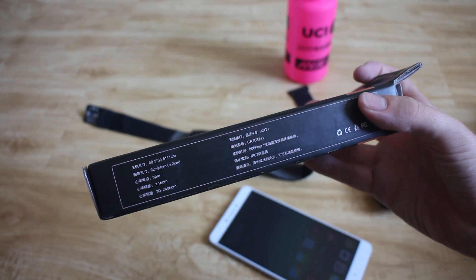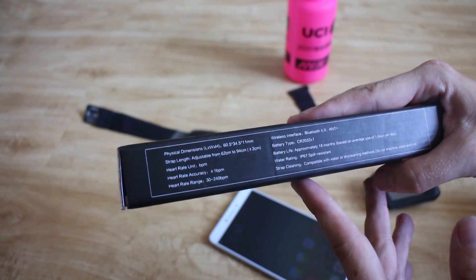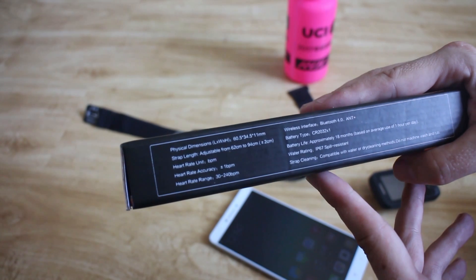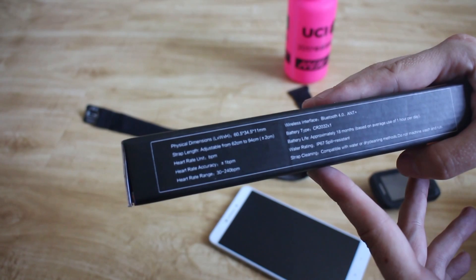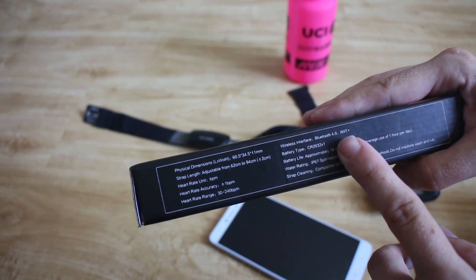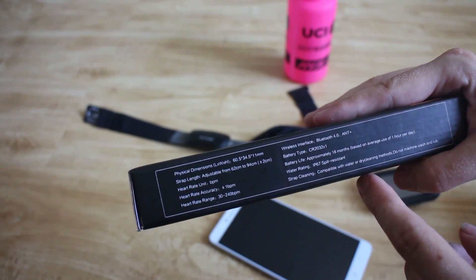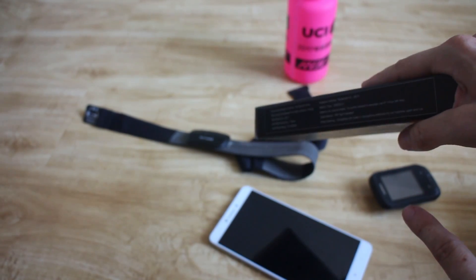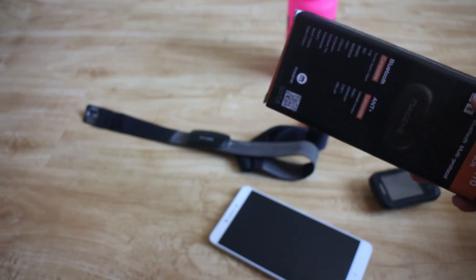So what have we got in the box? We've got the size of the thing — the physical dimensions. The strap length goes from 62cm to 94cm. Heart rate accuracy is plus or minus one beat. Bluetooth 4 and ANT+. Battery life is 18 months based on one hour per day. I guess you can have slightly less battery life than the Garmin one, because the Garmin one's only doing ANT+ and this has to do both.